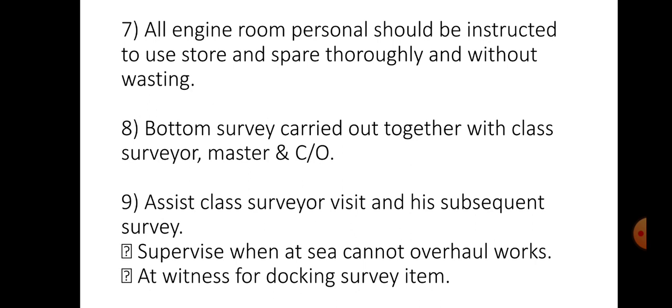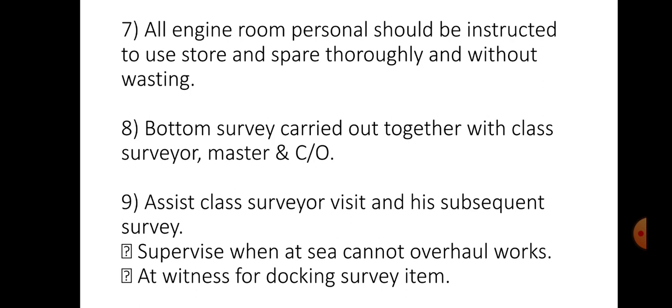All engine crew personnel should be instructed to use stores and spares thoroughly without wasting. Bottom survey should be carried out together with the class surveyor, including visit and subsequent surveys. Supervise work that cannot be done at sea, and witness docking survey items. Supervise the docking repair items. Measure the stern tube wear down, rudder wear down, jumping clearance etc. — that means rudder wear down and rudder drop.